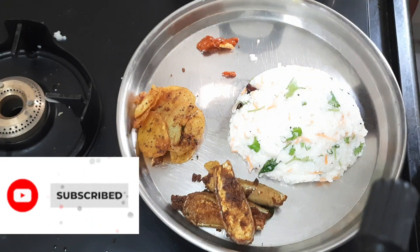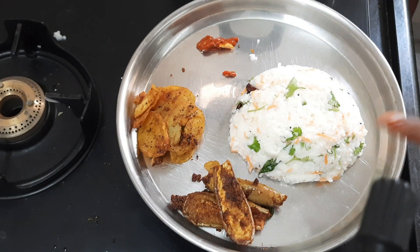If you like this video, please like and subscribe. Thank you. Happy cooking.